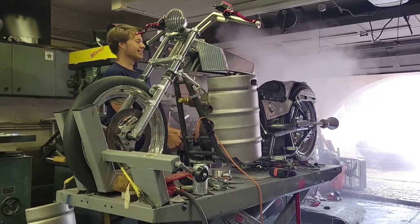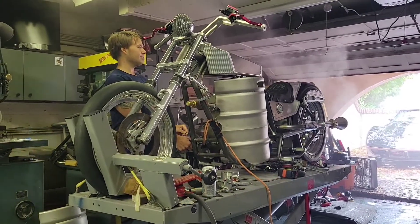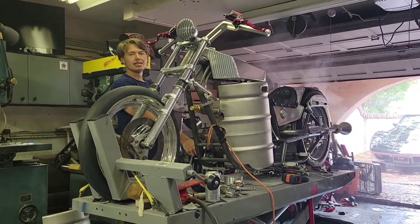Wow, that was wild. Geez. Now we're going to up that pressure a little bit and up the temperature and do another test. That's pretty crazy.